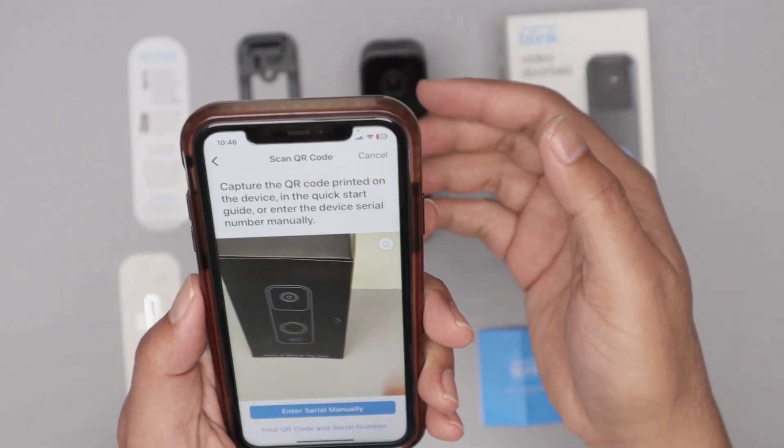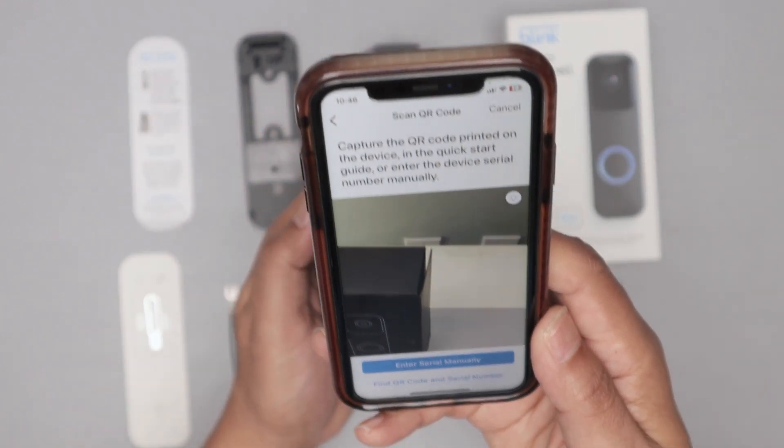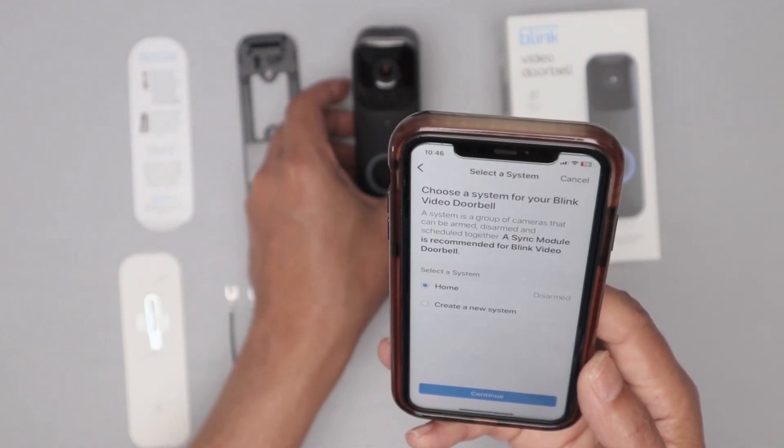And here we go — the camera on my cell phone is ready. Then I can just read the QR code here. I grab the doorbell and point it at the camera, and it reads the QR code. It's good to go.